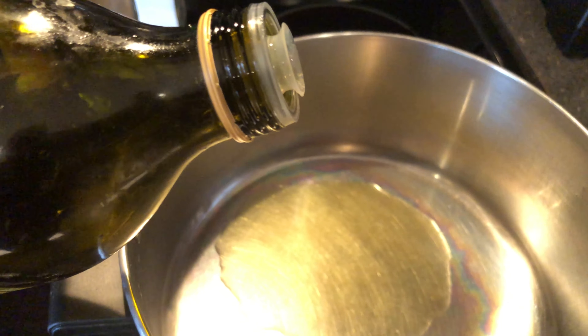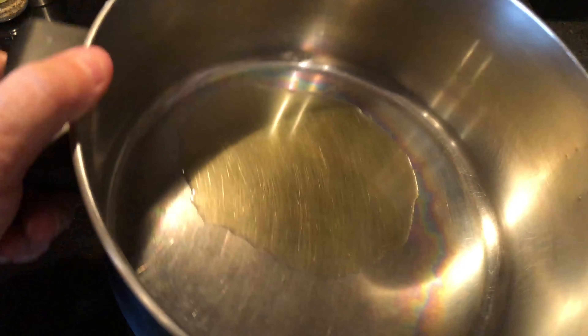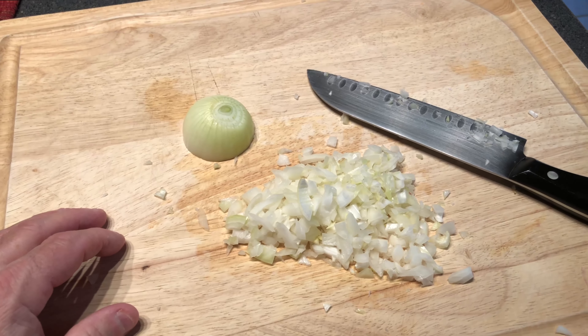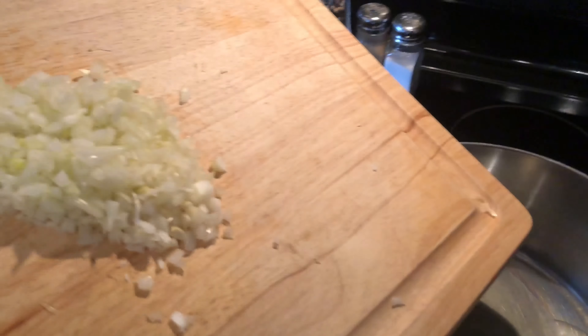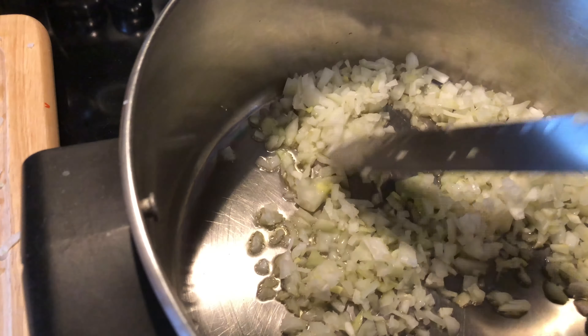First, you want to put your olive oil in a soup pot or a nice big pot and let that heat up on a medium flame for about five minutes. While you're doing that, chop your medium onion — I like to dice mine as finely as I can — then add it to your olive oil and let that simmer for about five minutes.